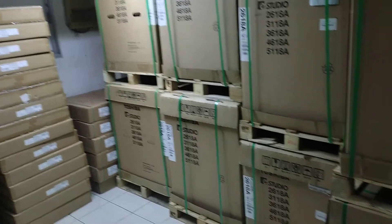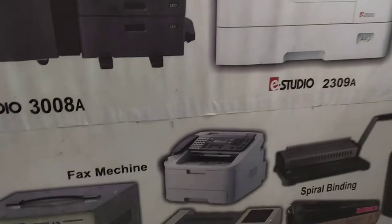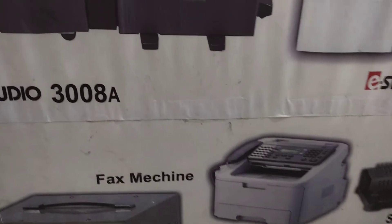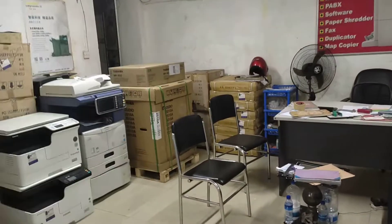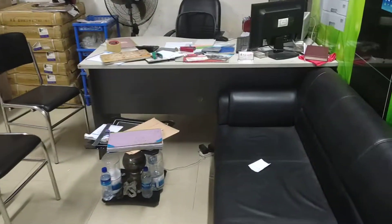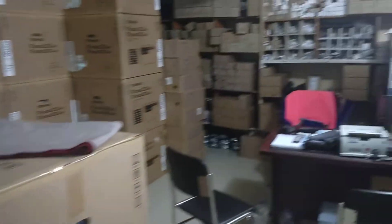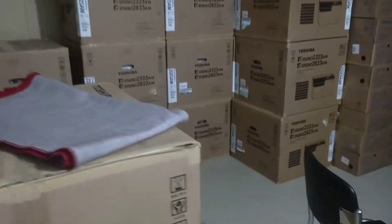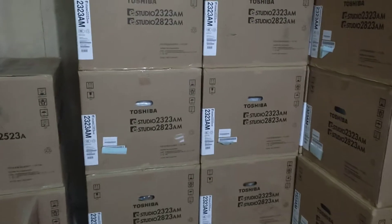We've seen our official site. We've seen the picture and the practical machine. We've seen the official service, and these are the spare parts of the machine.